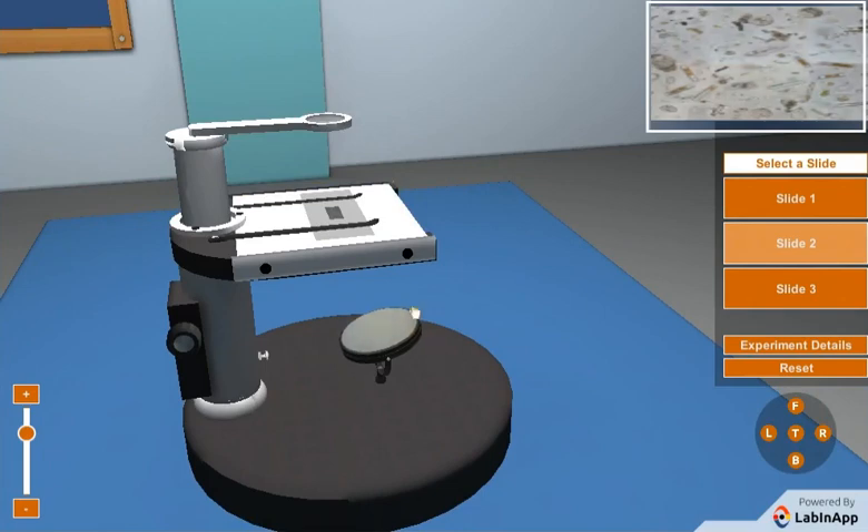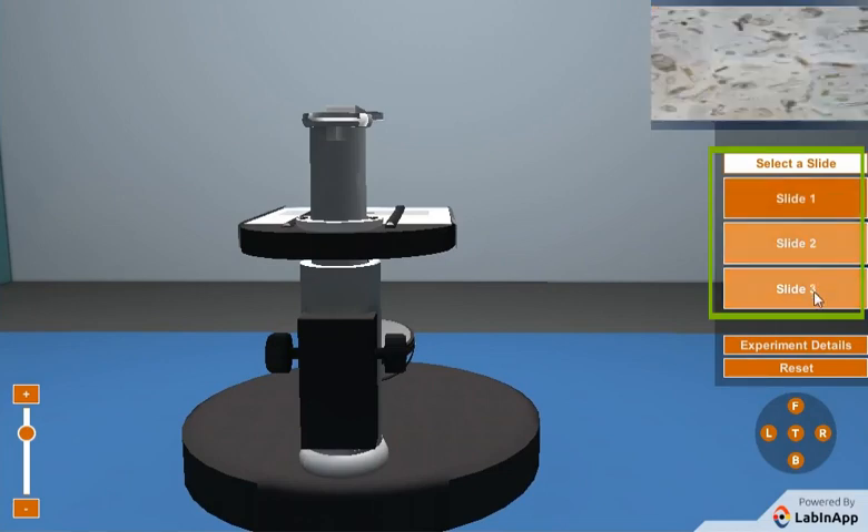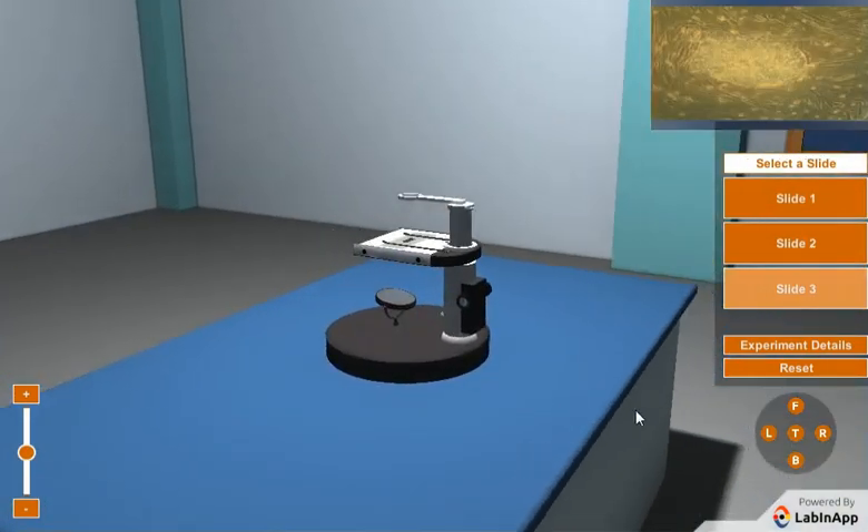Click on the mirror holder to move the mirror and adjust the light on the slide. To see different slides, click on the select slide panel and repeat the same procedure to see a properly focused image.